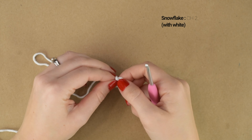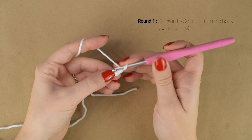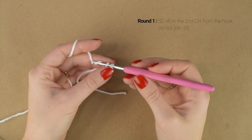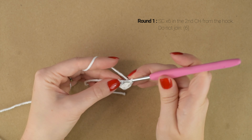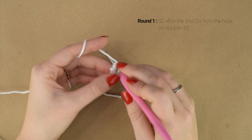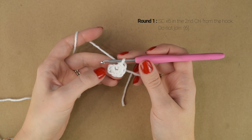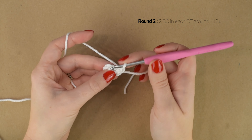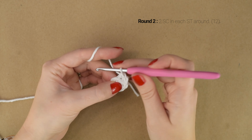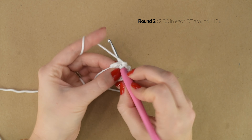We're going to make the snowflake first using our white yarn. I'm going to start with a slipknot on my hook and then chain 2. Then working in the second chain from the hook, I'm going to work 6 single crochets. At the end of the round we should have 6 single crochets, and we are not going to join. We're going to work the first stitch straight into the first stitch from round 1. So we're going to work 2 single crochets into that next stitch. Feel free to use a stitch marker if you need to mark your place. We're going to work 2 single crochets into each stitch around for a total of 12 single crochets.